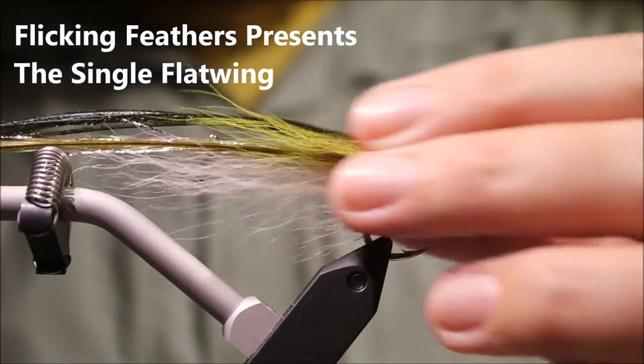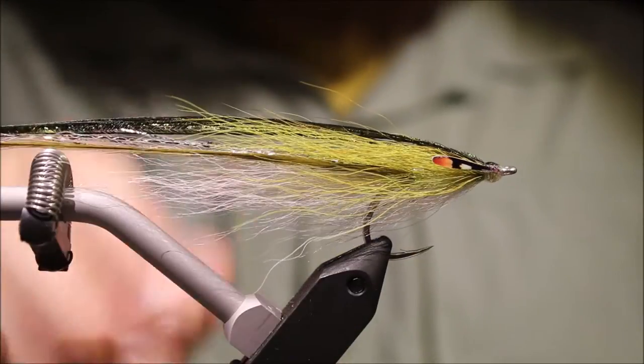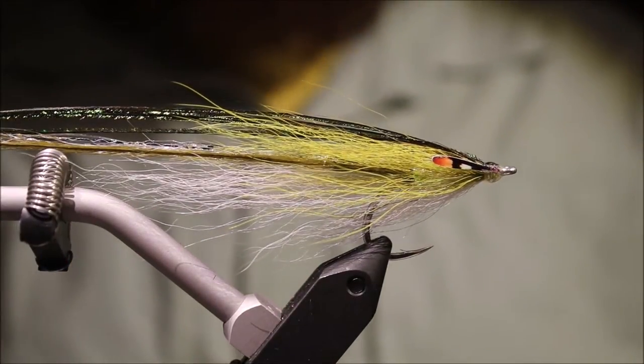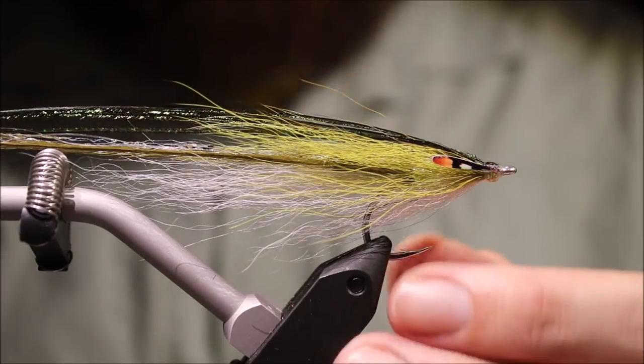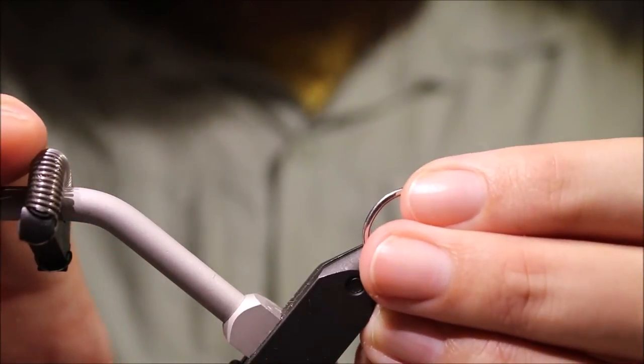Hi everybody, it's Martin at Flicking Feathers again today and I'm tying another killer saltwater baitfish fly for you. This is a single flat wing. As always, there are my materials listed in the description along with a link to social media and the Patreon page for anybody who would like to support the channel and be eligible for future giveaways.